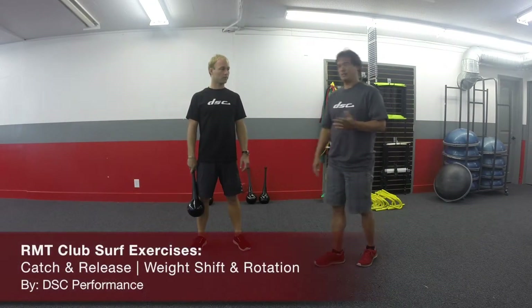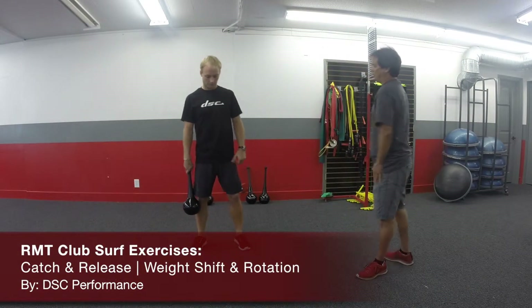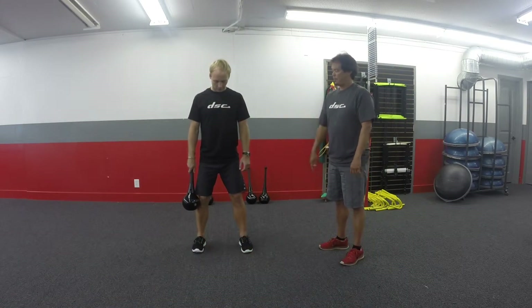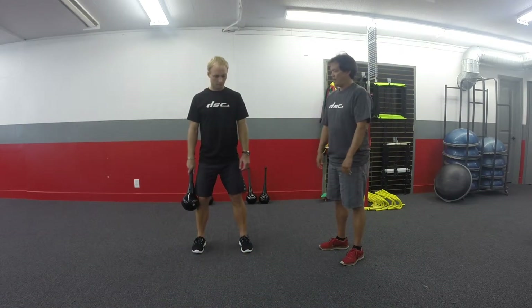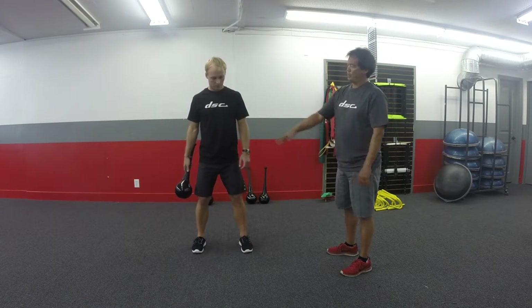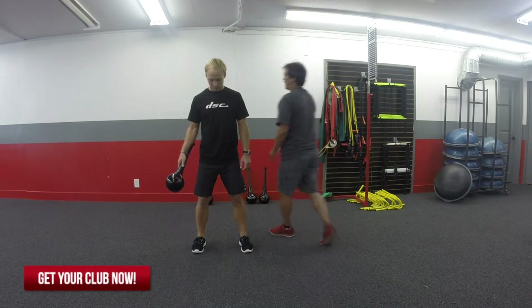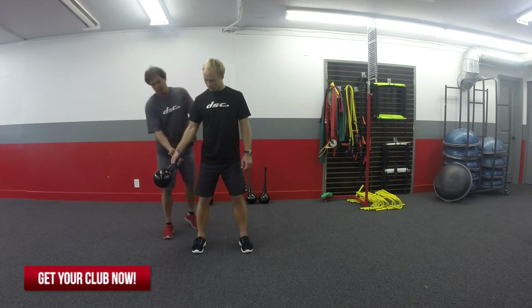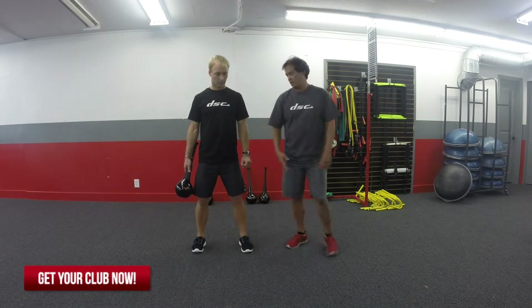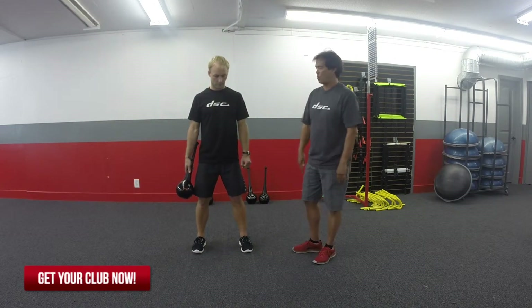The next exercise is called the Catch and Release. We're going to stand in an athletic position. Scott is a regular foot, so his dominant foot is his back foot, which is his right foot. We're going to start with the club in that backhand. He's going to choke up a little bit on the club because I really want him to keep it nice and parallel to his forearm. This is going to lead into another exercise called the Figure Eight — this is just the warm-up portion of it.